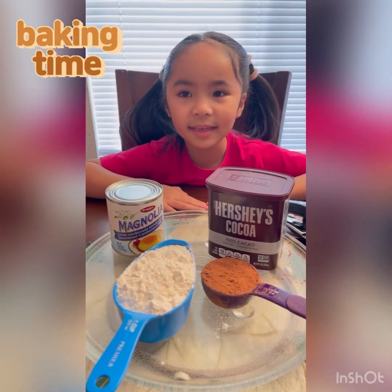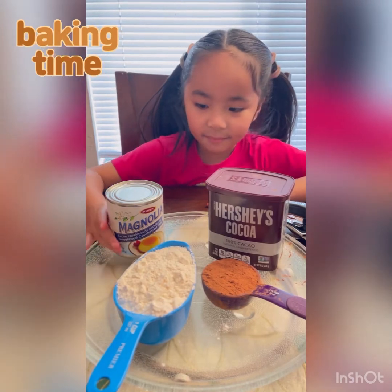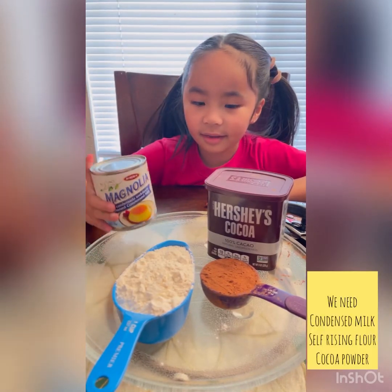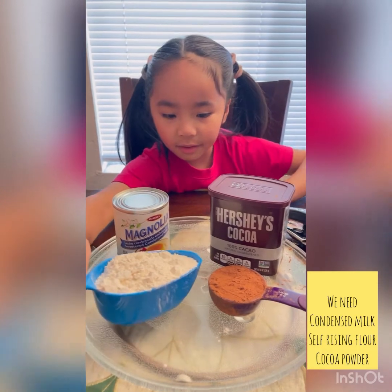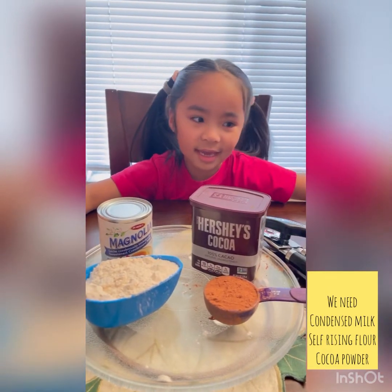Hi everyone! I'm making a three ingredient brownie. The ingredients are condensed milk, flour, and cacao. Let's get started.